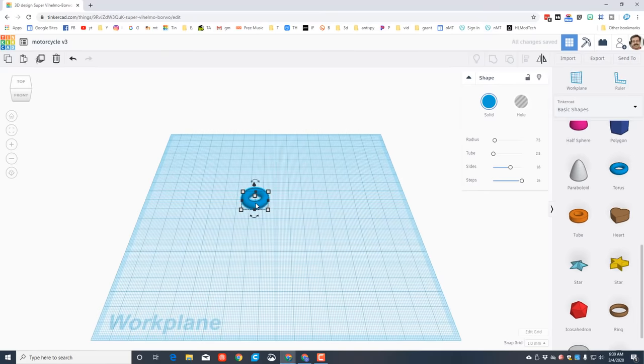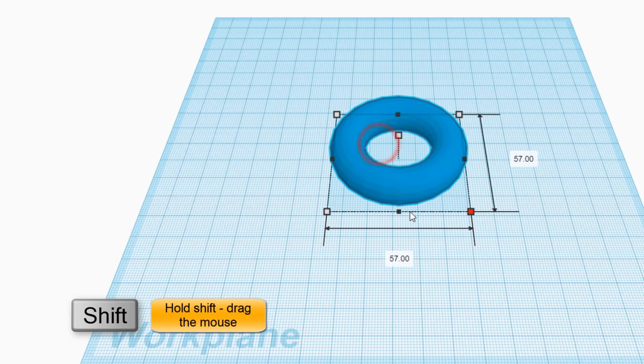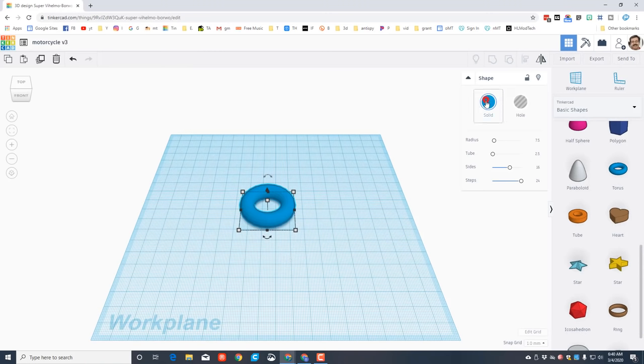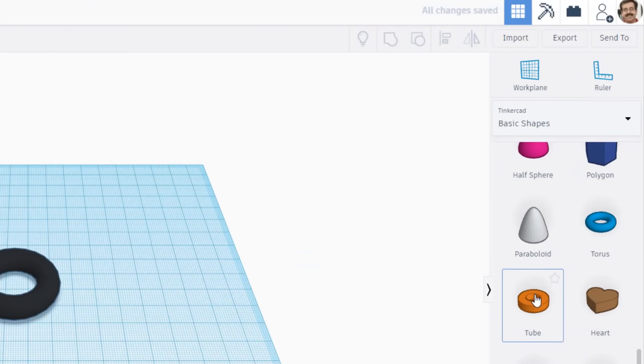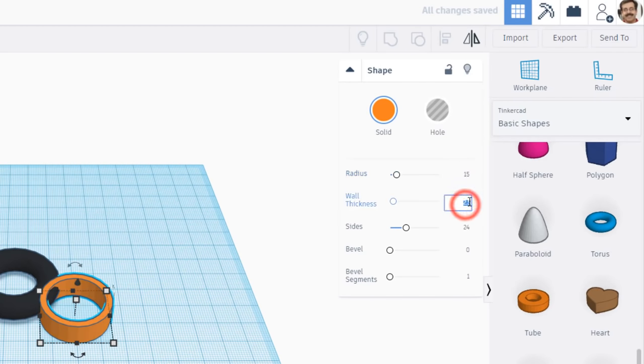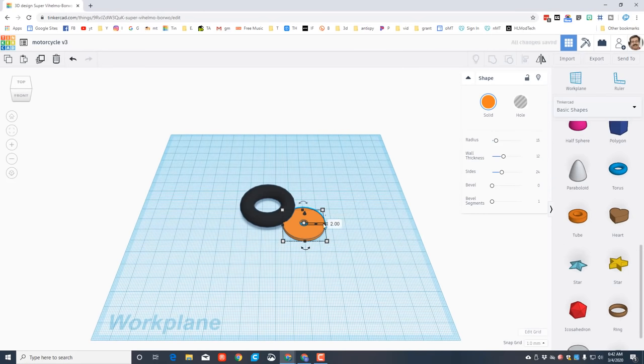Let's start with the tires by moving down to the torus. When you get the torus, hold down shift and drag it, then type the number 40 for the size of that wheel. Let's quickly make it black so it looks like a tire. Double-check that it is 10 millimeters thick and 40 on every side. Now let's take care of the center of our wheel with a tube.